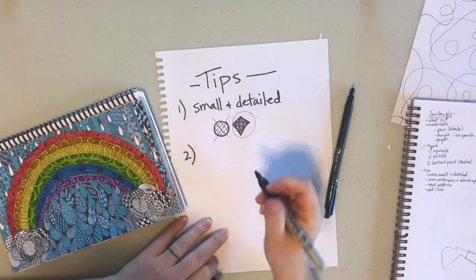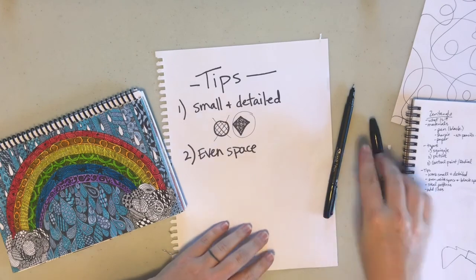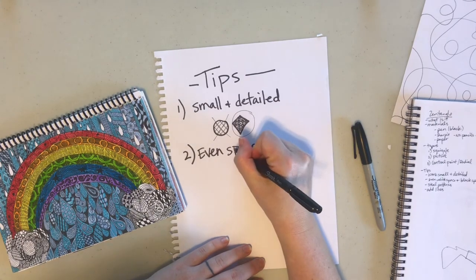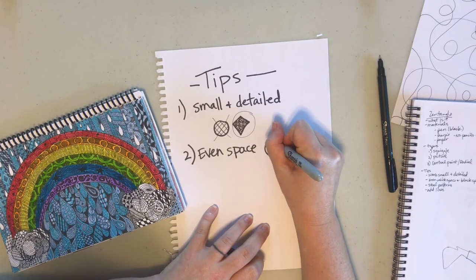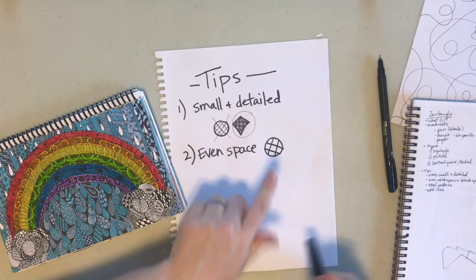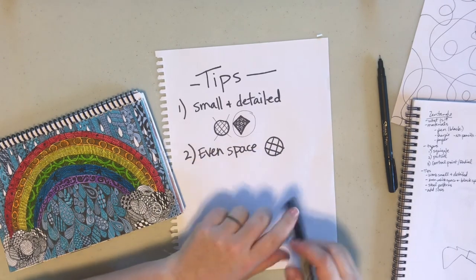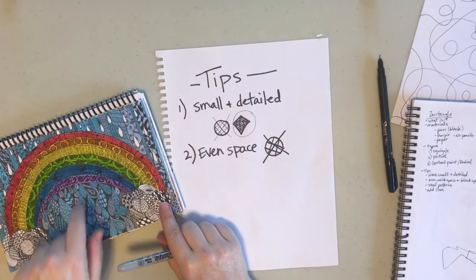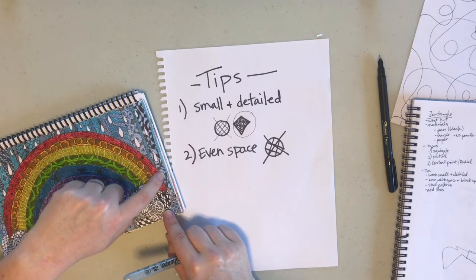Tip number two: even space. I want there to be about the same amount of black space and the same amount of white space. We don't want a design that has only simple lines with not much detail — that's not small patterns, and there's much more white space than black. You can see in my image that in each section there's a pretty fair amount of both black and white space.